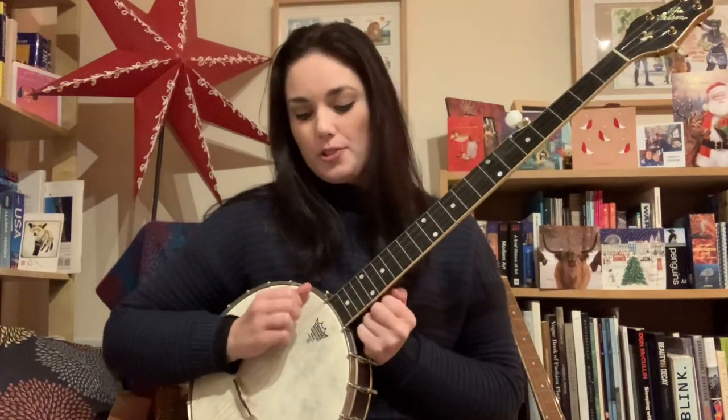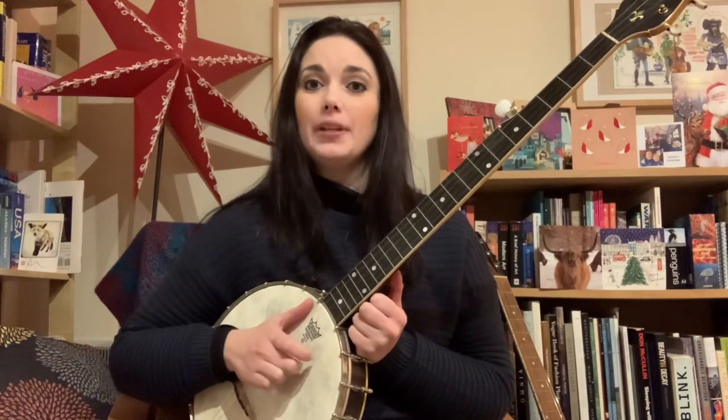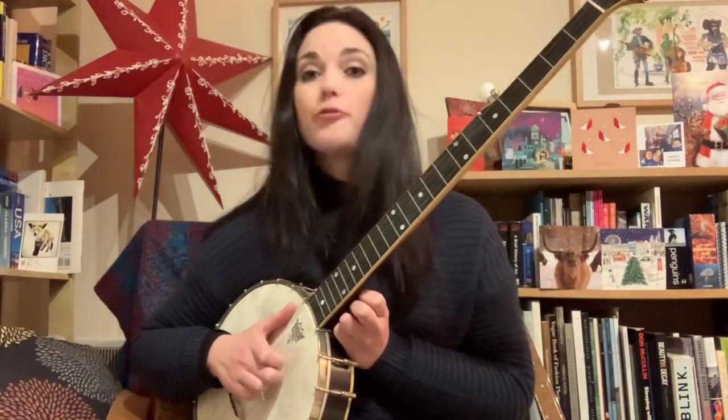So we're going to look at drop thumbing, and this kind of leads on from the double thumbing tutorial that I did a little while ago. In the double thumbing one, you put the fifth string in between each beat. So rather than just a 'one and da,' it might be 'da da da da da' — we're putting that extra drone string note in there instead of a hammer-on or pull-off, giving you that extra eighth note after that first strike.